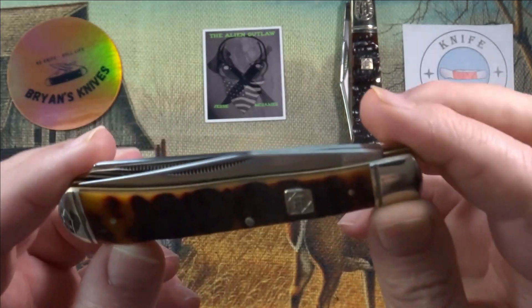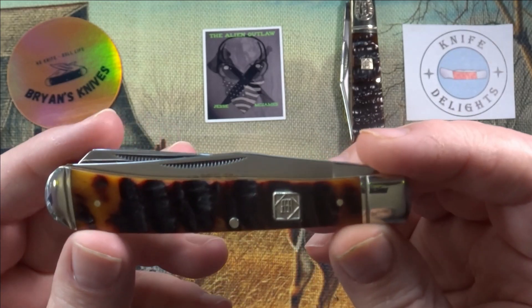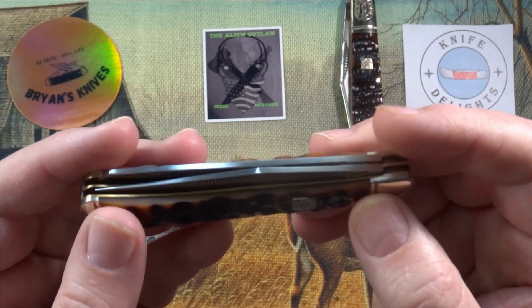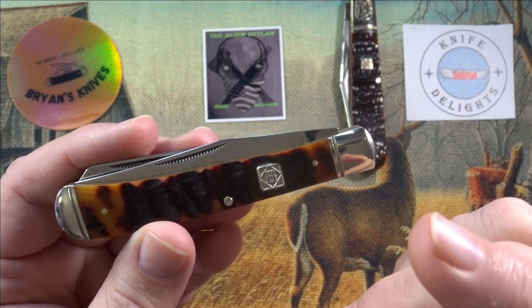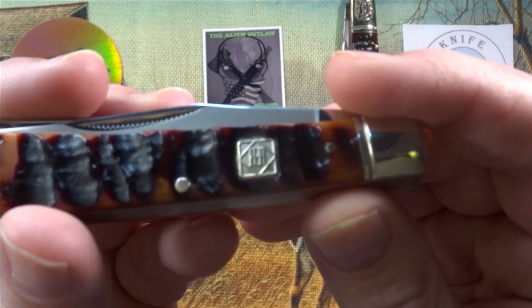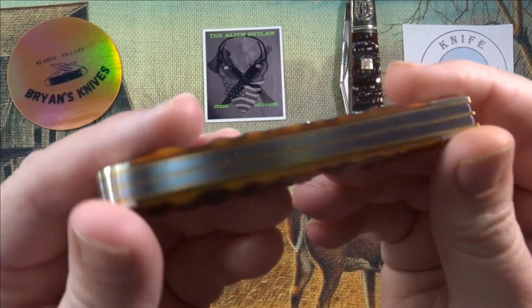You have your standard size Trapper here. Four and an eighth inches closed. Nickel silver bolsters. Single thread, nice and clean — no big old R on there or anything. Nickel silver pins. Nickel silver shield — that's the back-to-back double R. And brass liners.